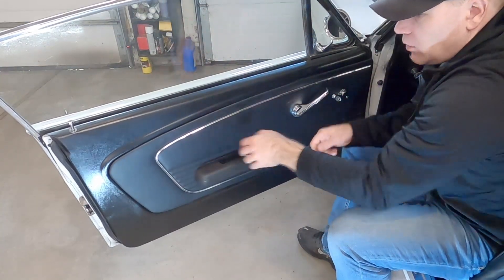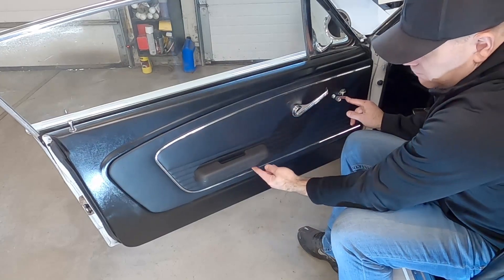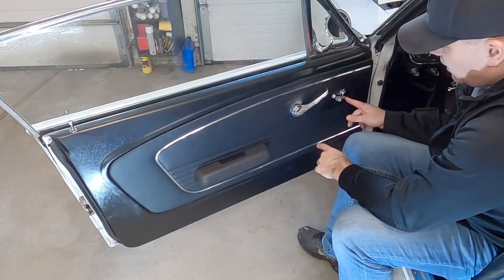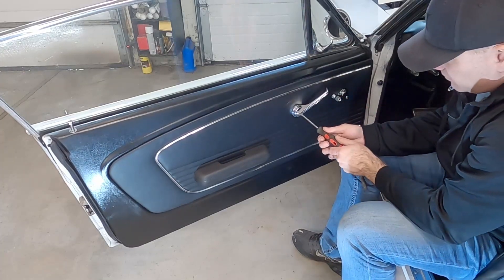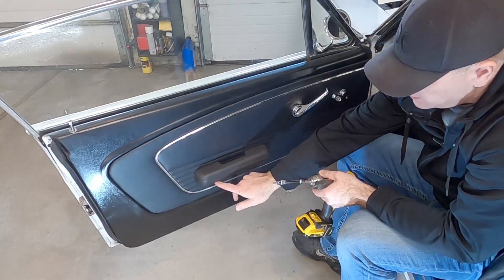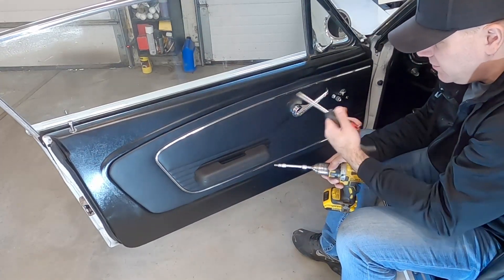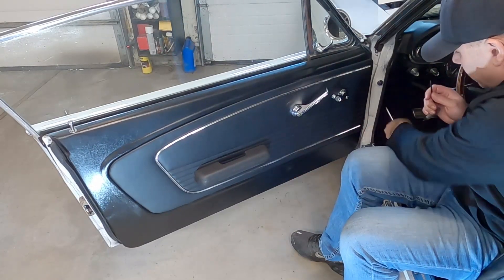First we're going to take these three fasteners off. On my car I've got an allen head here, a phillips screw here, and a torx T27 screw — I don't know how we ended up with all different types, but on my last car they were all phillips which was really easy.